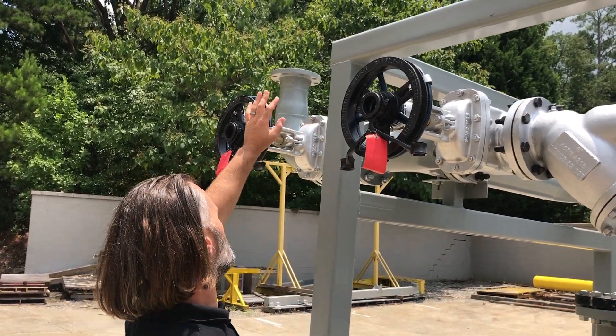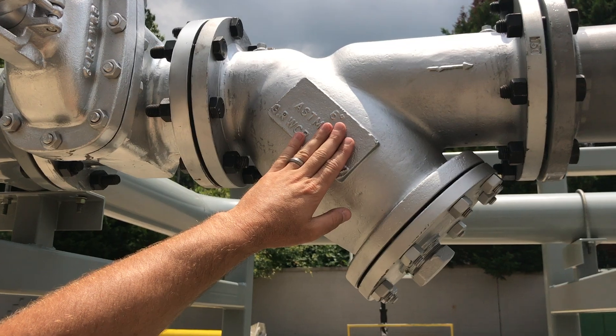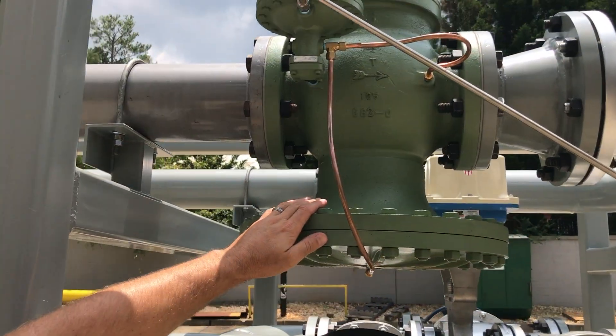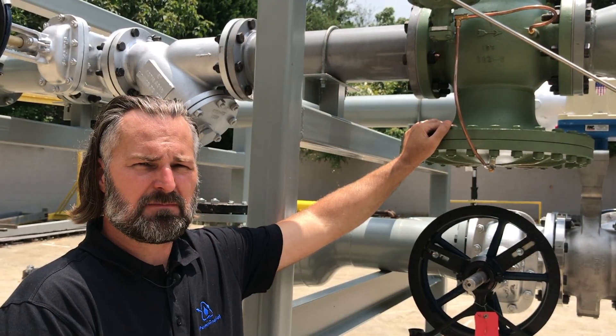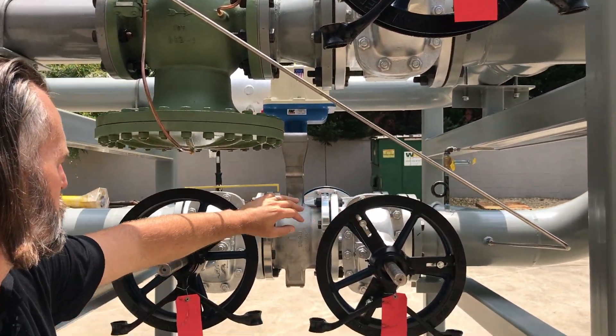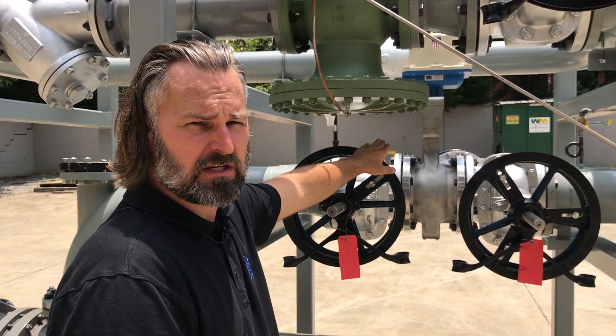What we have here is our steam inlet coming in here. We flow through, and we've got our primary filtration for the steam line feeding through here. Then we have a pressure regulating valve which drops your steam pressure from 90 psi down to 15 psi, and then over to here this is our steam flow control valve which regulates our steam into our heat exchanger.